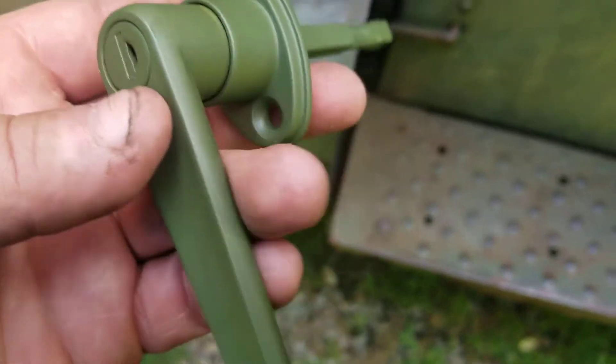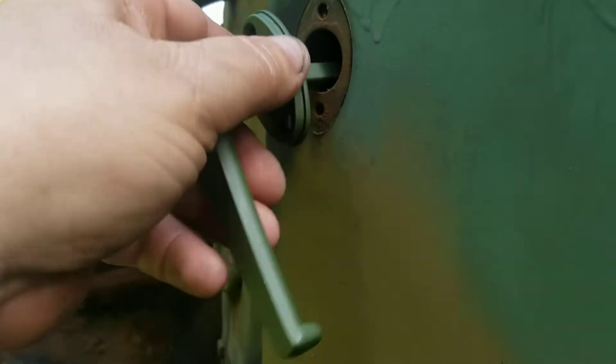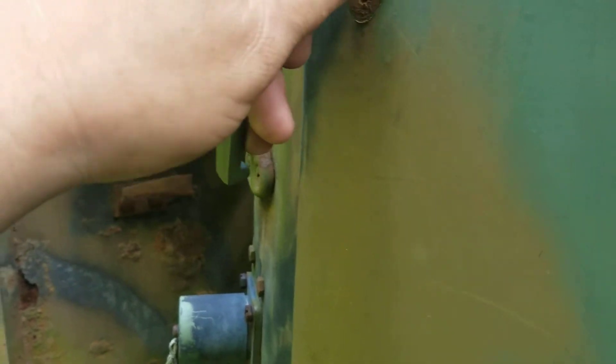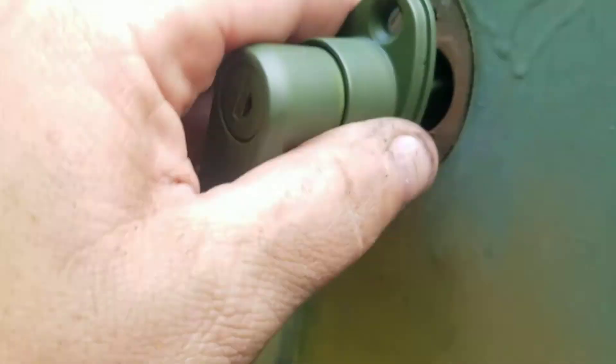I got the driver's side one done already. They go in easy. See if I can do it left-handed — I'll make a liar out of me. My flashlight's over at the house.